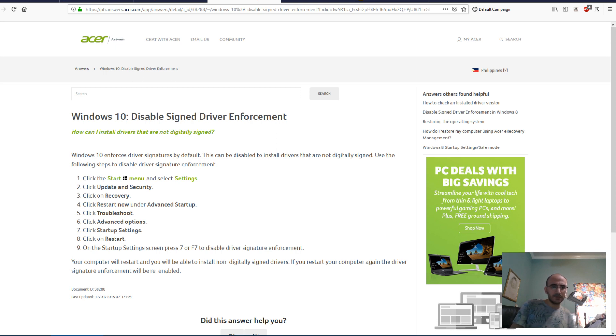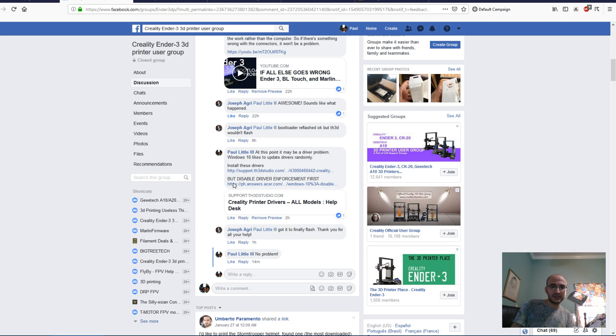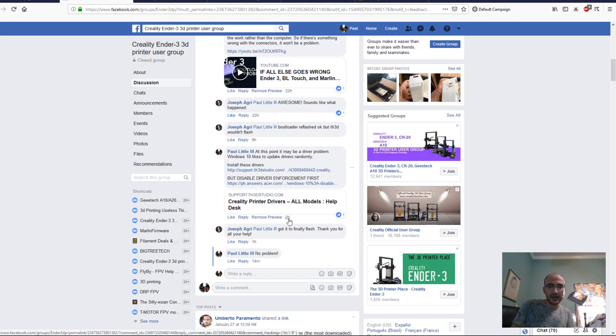You'll do an advanced restart and then carefully make sure that you select the right options, because you can mess up your computer in this menu. There are probably some pictures online — later on if people have trouble, I can make a tutorial and film it with my DSLR. But once you've disabled it, you're going to install the Creality driver, and that fixes the issue.